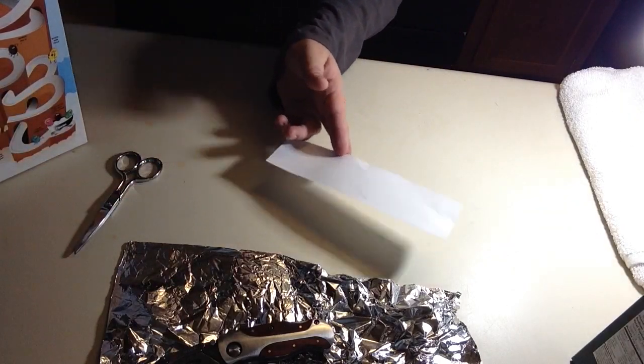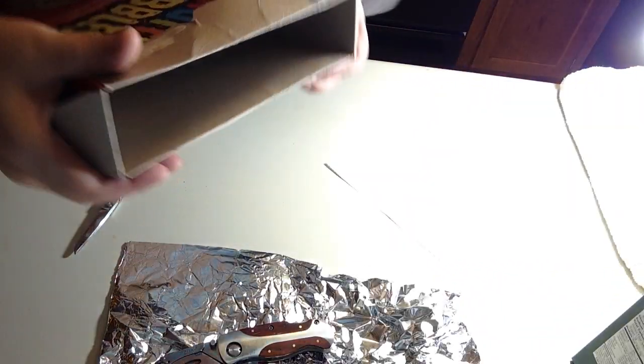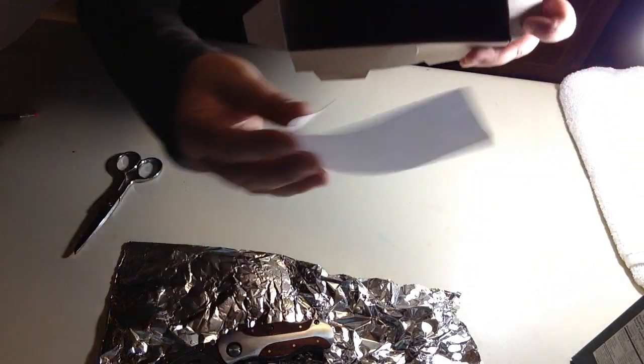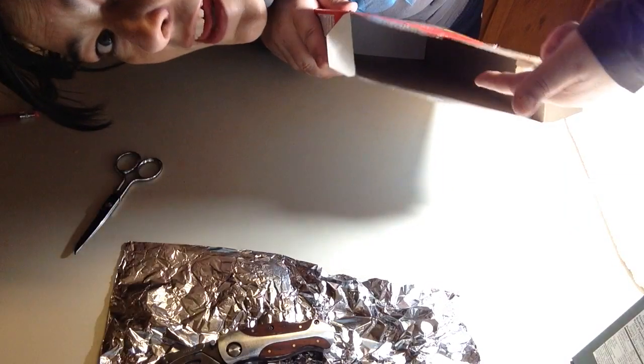All right, we have this. And we are going to put it down in here. We're going to put this piece of paper down in here. So now, as you can see, we got it at the bottom in there. Just trust me.